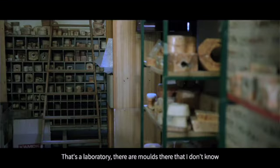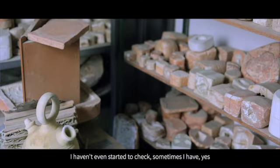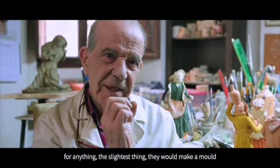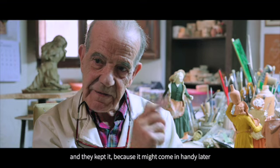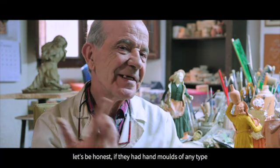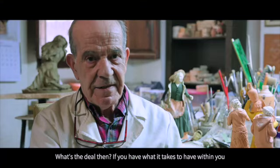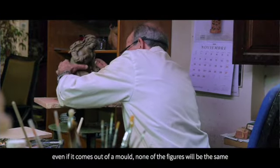That place is a laboratory. There are molds there that I don't even know, that I haven't stopped to look at. Sometimes I have. But there are molds where I would say: what is this for? They would make them and take a mold. For anything, even the smallest thing, they would take a mold and store it — because tomorrow it might be useful. If they were making an Immaculate Conception and had molds of all the hands they needed, why would I need to redo it? This is craftsmanship and it can also be commercial — both things can amount to the same. What matters is that if you have what it takes inside, even if it comes from a mold, none are equal.